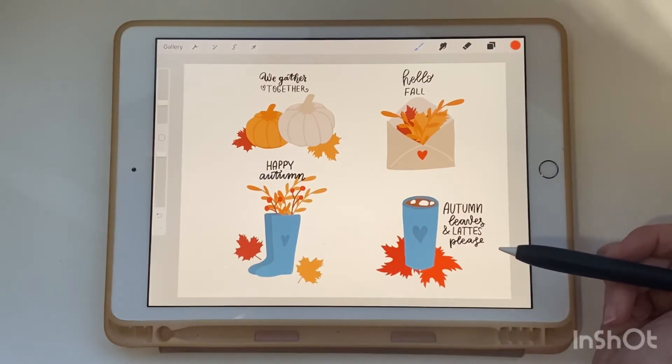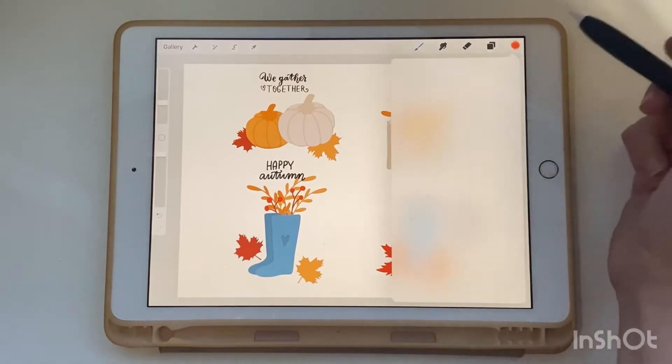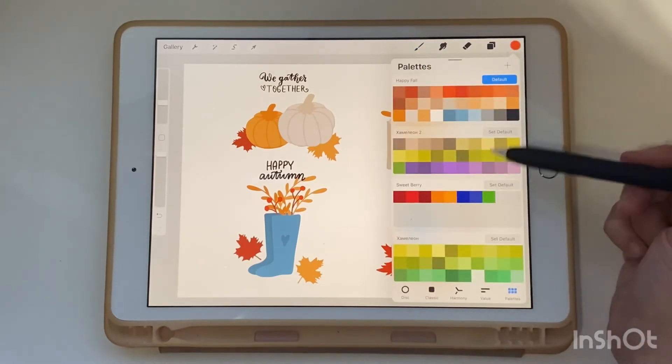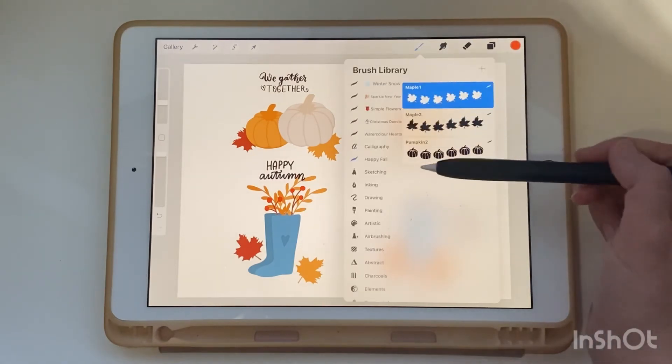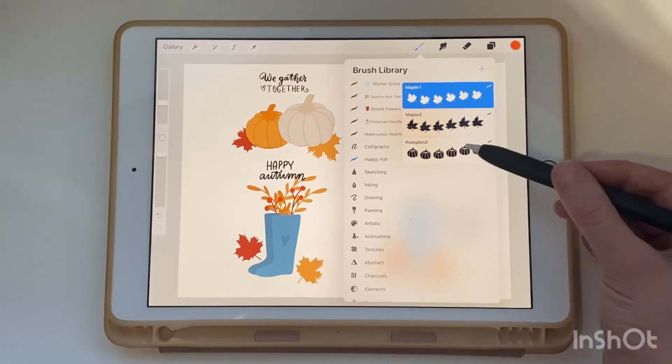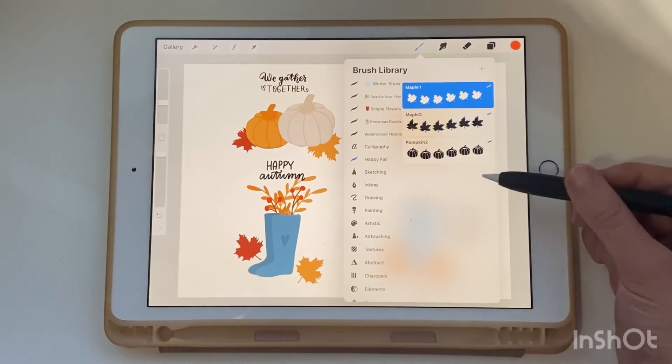You can find a Procreate color palette with autumn colors named 'Happy Fall' in this class. My special brushes for this class are maple leaves and pumpkin — that's great!